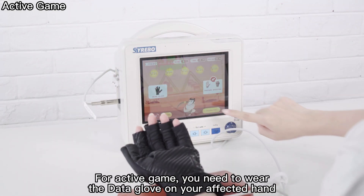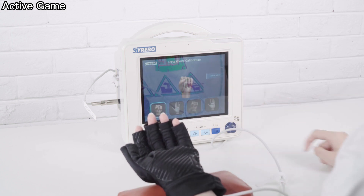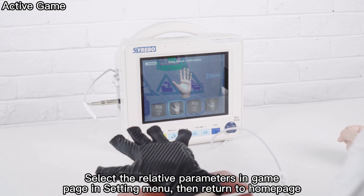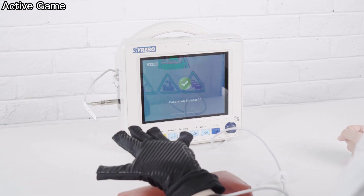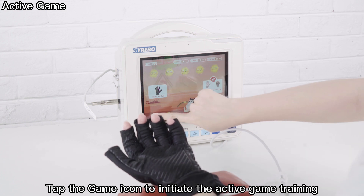For active game training, you need to wear the Data Glove on your affected hand. Select the relative parameters in the game page in the setting menu, then return to the home page. Tap the game icon to initiate the active game training.